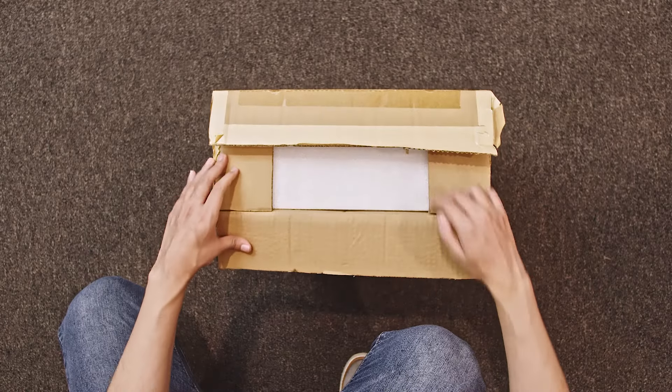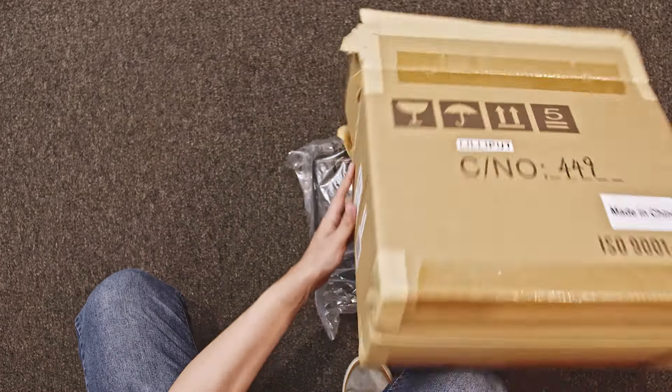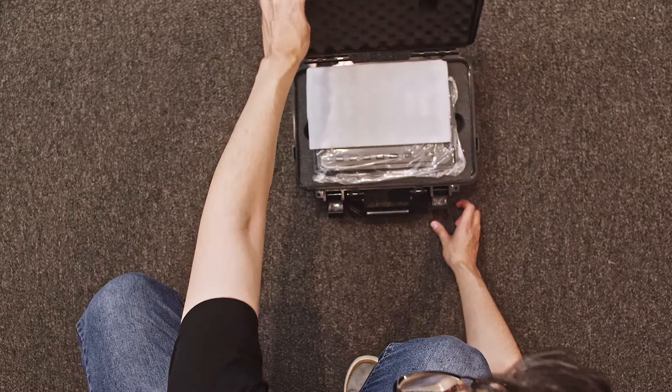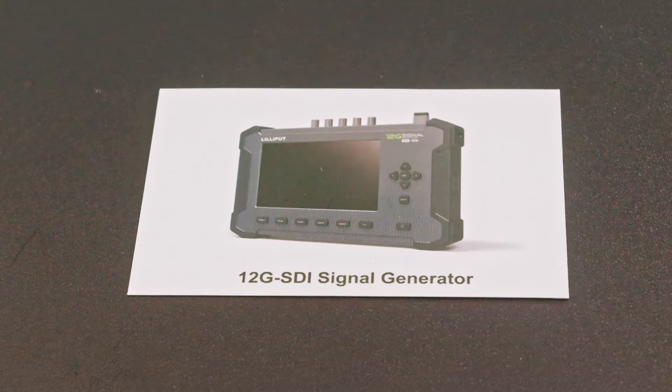Let's start with unboxing the SG12G Signal Generator. Inside the box, you will find a carry-on case for easy transportation and rugged protection. Inside the case is the signal generator itself, a 12V 3A DC power adapter with lock-on design, and an e-user manual card.